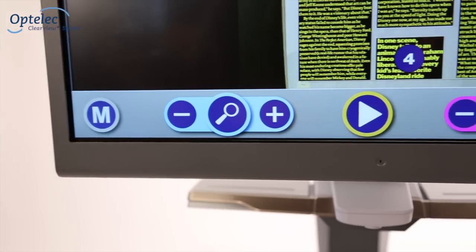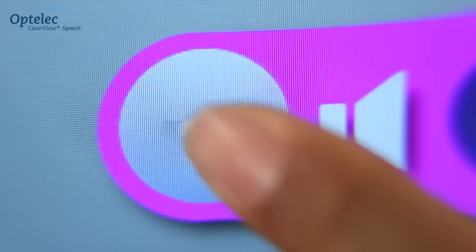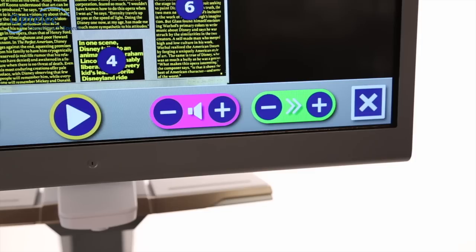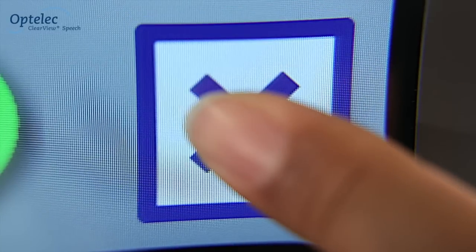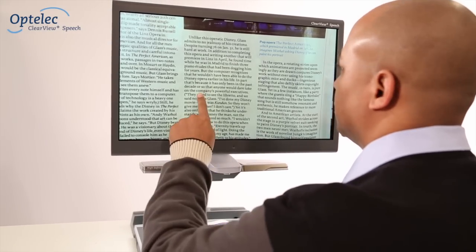The button bar allows you to pause the read aloud function, adjust the volume, and adjust the speed. Pressing X will switch off the speech option and will take you back to the Clearview Plus mode.